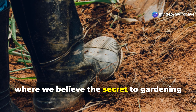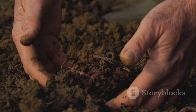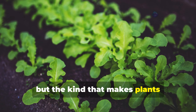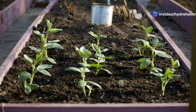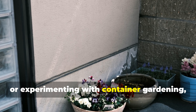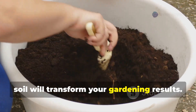Welcome to Hydrohaven, where we believe the secret to gardening success lies beneath your feet. Today we're diving deep into the world of soil — not just any soil, but the kind that makes plants practically sing with joy. Whether you're growing vegetables in raised beds, nurturing prized roses, or experimenting with container gardening, understanding how to craft exceptional soil will transform your gardening results.